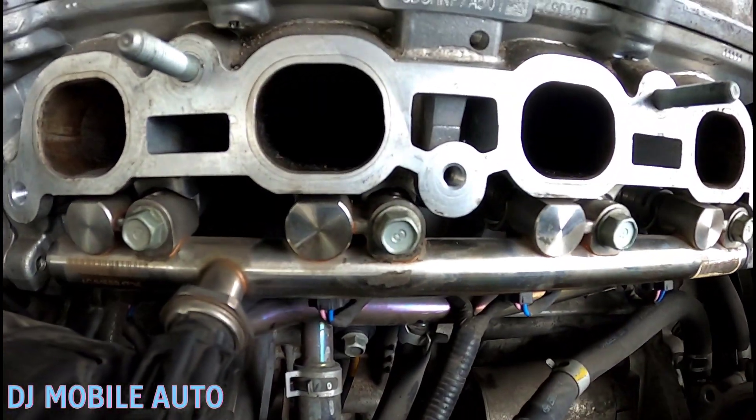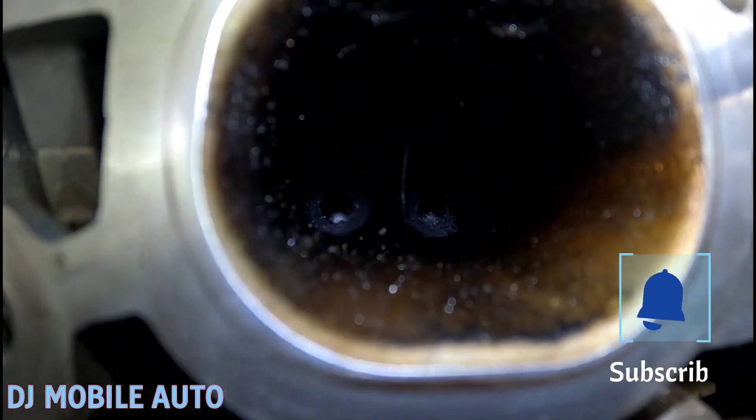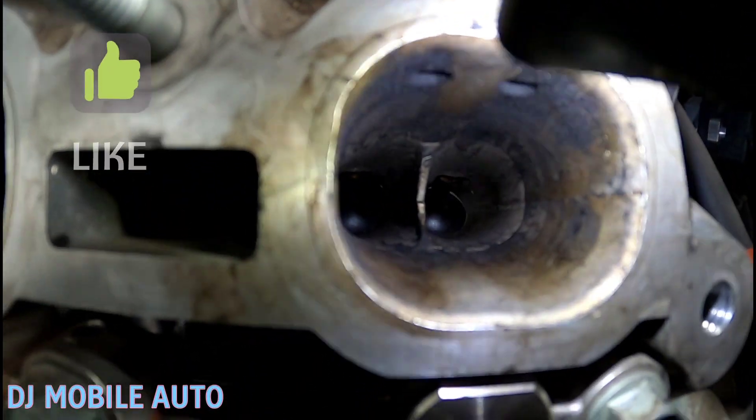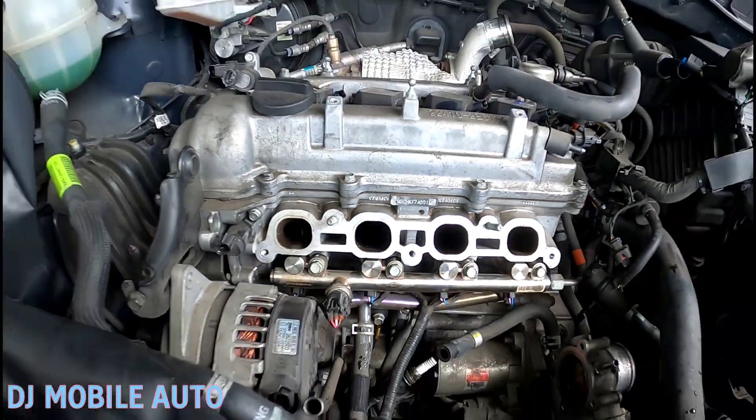With cylinders 1 and 4 complete, I'm moving on to cylinders 2 and 3. I'm highly impressed — cylinder 2 is filthy. Let me get the light in here to show you. But look at cylinder 1 — see how clean that looks? I must say I'm impressed with how clean these valves are looking. Let me continue doing what I've got to do.